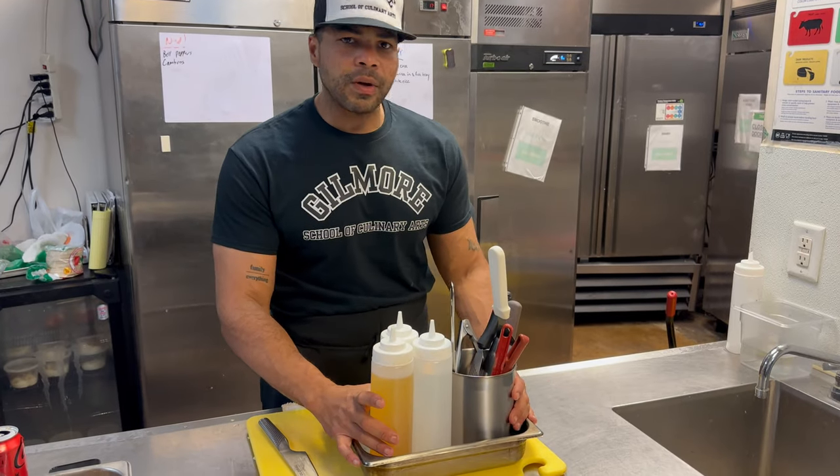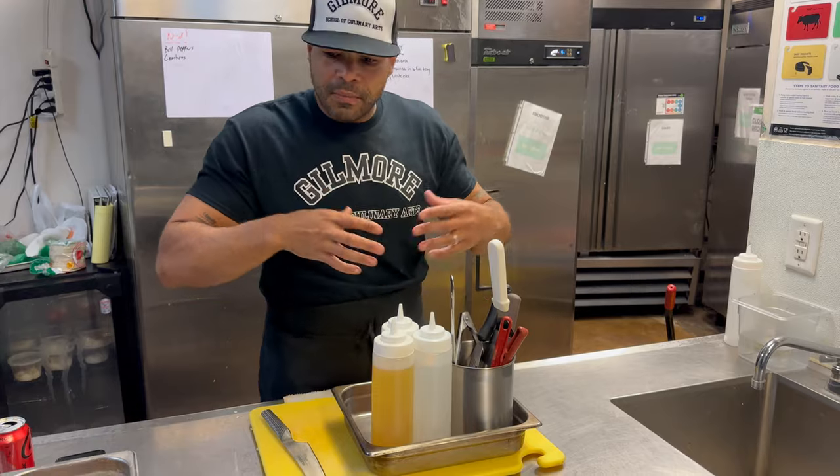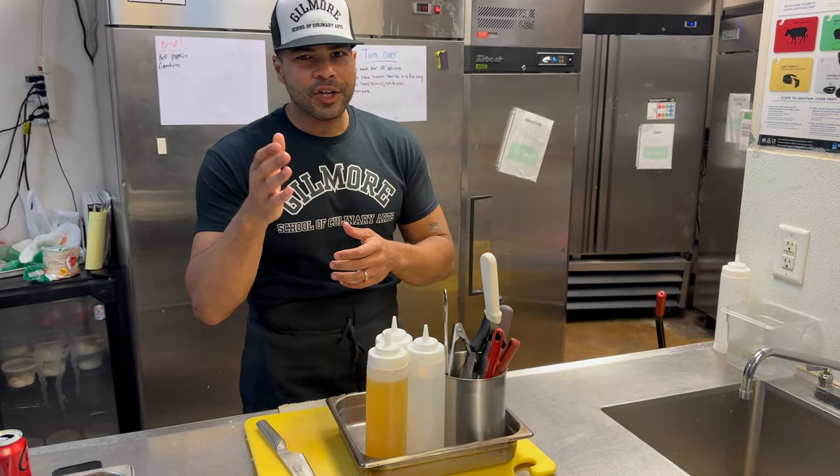So again guys, have a personal caddy. Think: mise en place your mind, mise en place your tools, mise en place your food — and then get to work. Thanks, Chef Radio.